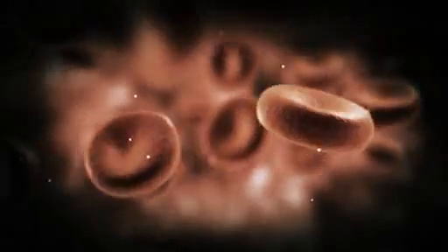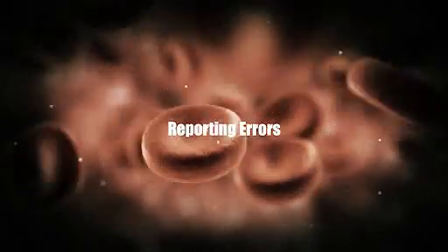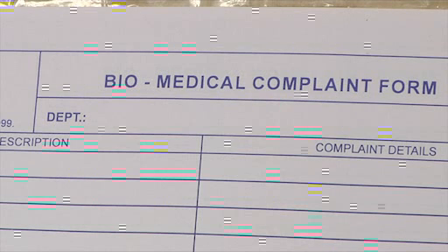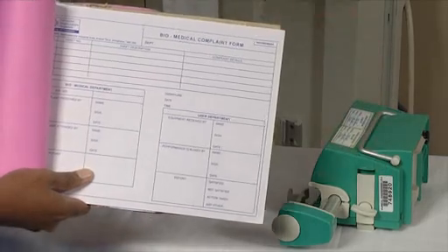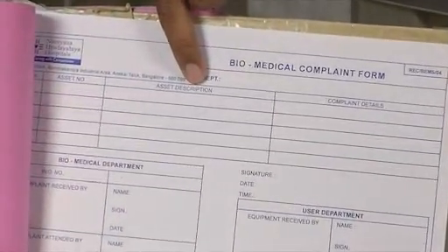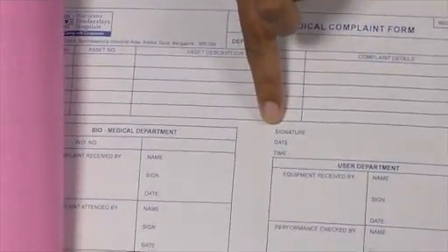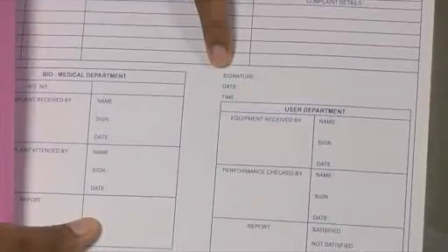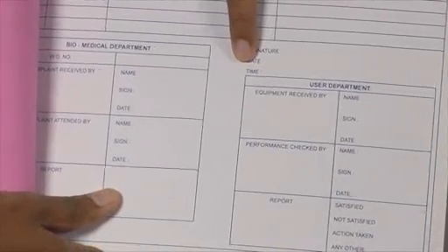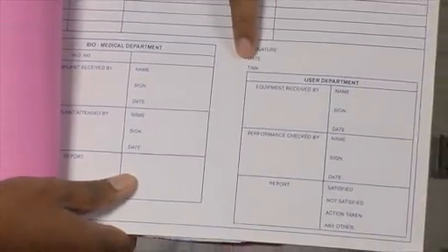Reporting errors. When the syringe pump isn't operating correctly and giving an error that you cannot fix, file a complaint by calling the helpline that exists in your facility. The device will be collected by the biomedical team. You need to fill out details like the asset number, description, model number, complaint description, date, time, etc. Then inform the biomedical team. They will fix it and fill in the relevant information from their side.